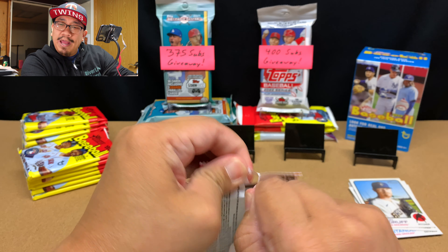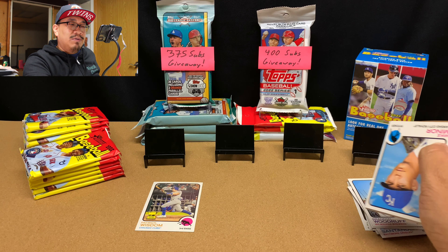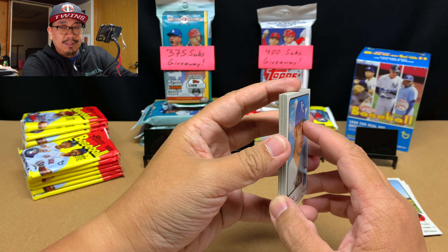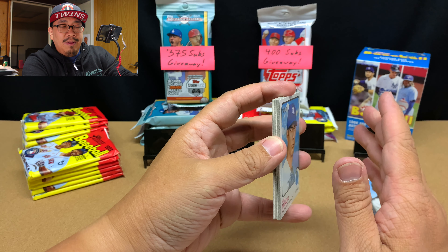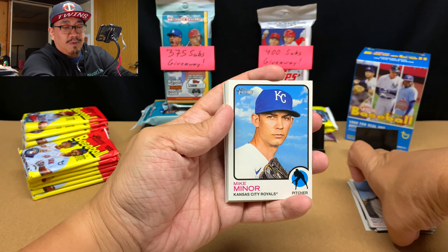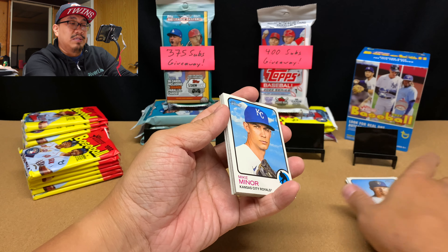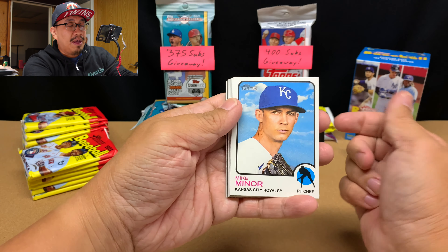Don't buy Heritage Blasters off the secondary market because it's easy to weigh these blasters and find a hot box. In every pack of a hot box blaster, you get one purple refractor — those weigh a little more. So if you get an opportunity to buy Heritage Blaster boxes on the secondary market, don't do it. Chances are they've been weighed and they're not hot boxing.